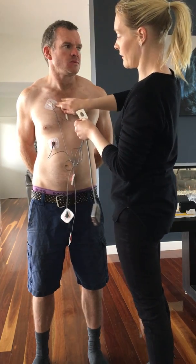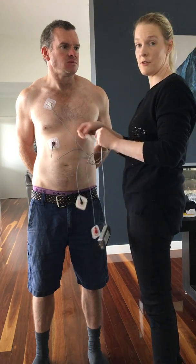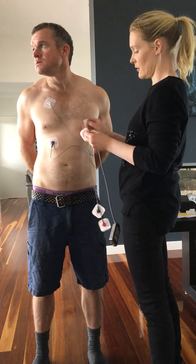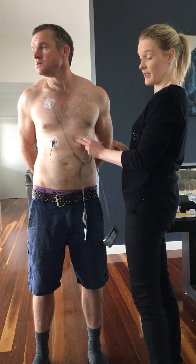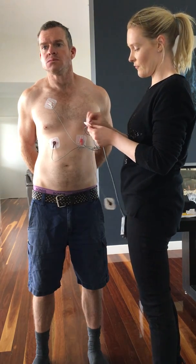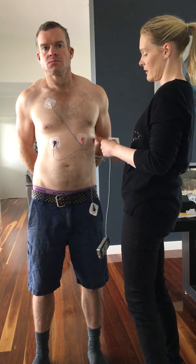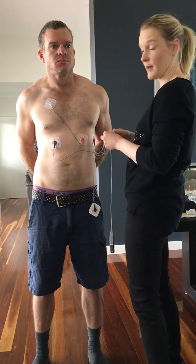If the patient was quite hairy we would need to shave them. Try and find spots where you don't need to do that to apply the monitor so that the skin doesn't get irritated. We've got the orange on this patient's left hand side, and we have red on the outer left. I'm using the bony section of the lower rib cage area to apply the monitor — not too high up and not too low down in the soft part of the tummy area.